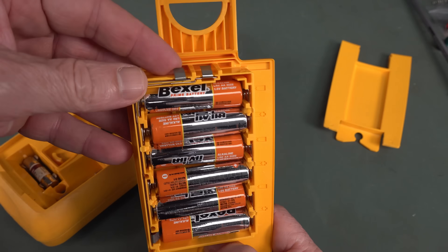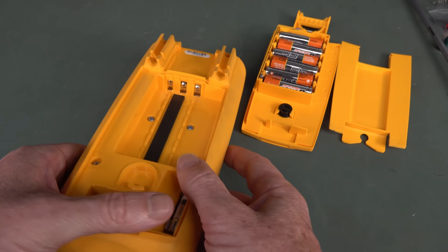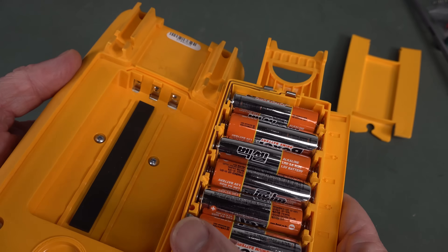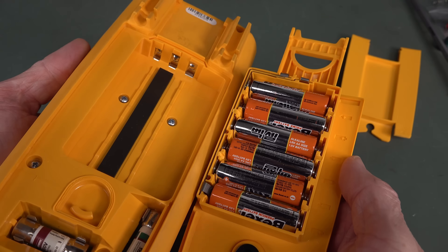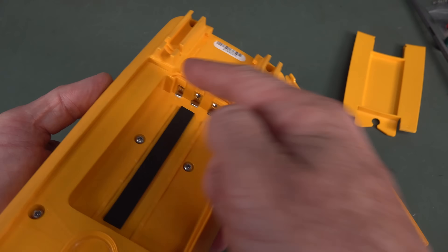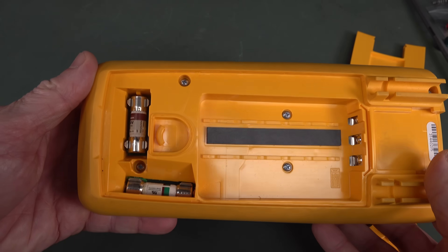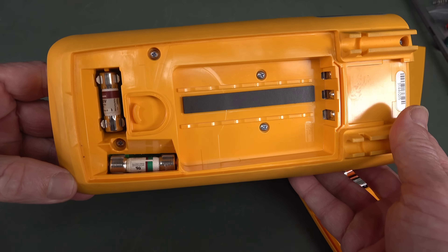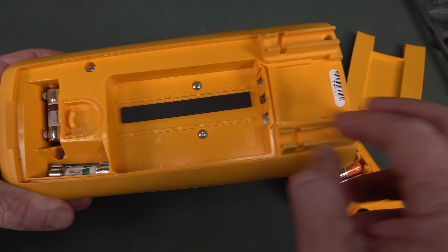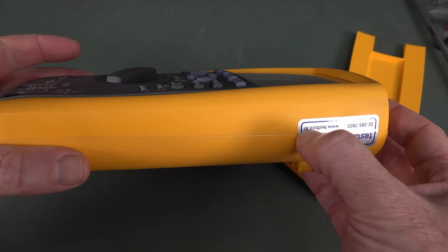I did actually bend one of these contacts here when I first took it off. Interestingly, they've got three terminals in here. I'm not sure what that's for - maybe for a rechargeable pack solution. The extra terminal would often be like a temperature thing or something. We've got our two HRC fuses there - they're easily replaceable. Looks like we've got six screws holding this in.